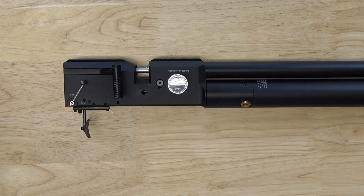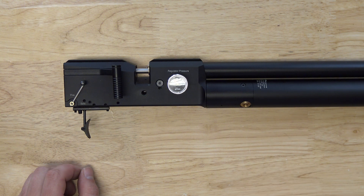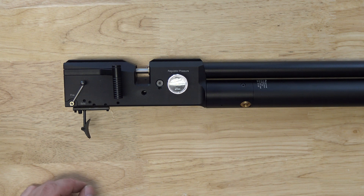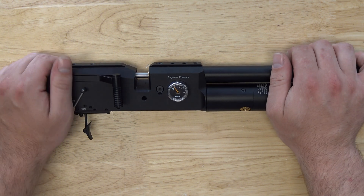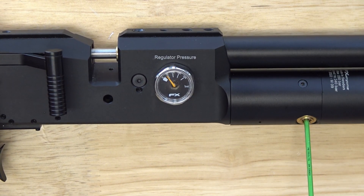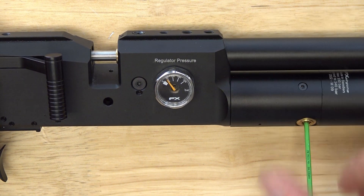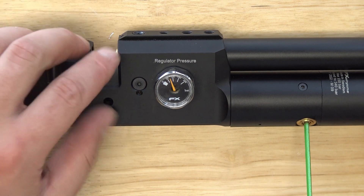We're back and currently have a pressure of 50 bar inside the plenum, and the tube is at 170, so we have enough pressure to move back to 100 bar. Always make sure there's enough air in here; if you're going really high, have a bottle on standby. So we insert our key again and turn it to the left — going back out — to raise the pressure. Now we're getting close, so we shoot a couple of times to settle the regulator.